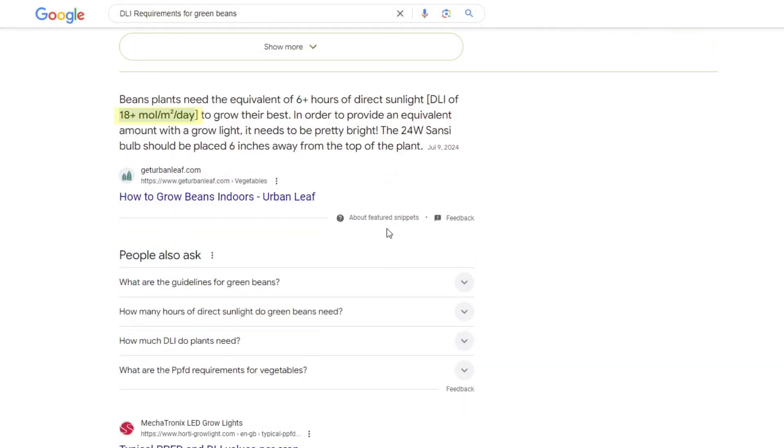Odds are you'll see a number like 18 moles per meter squared per day, and often they'll say that that light needs to be over a six-hour period. That six-hour number is called the photo period. This DLI requirement is the amount of light that a plant needs to thrive and be healthy.